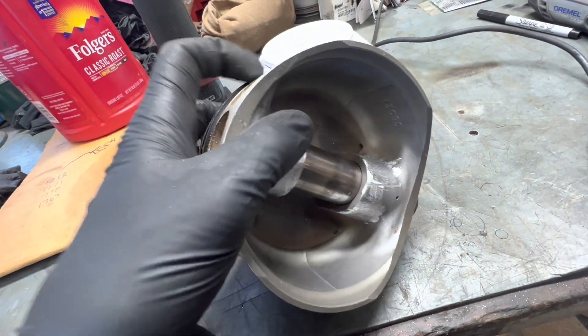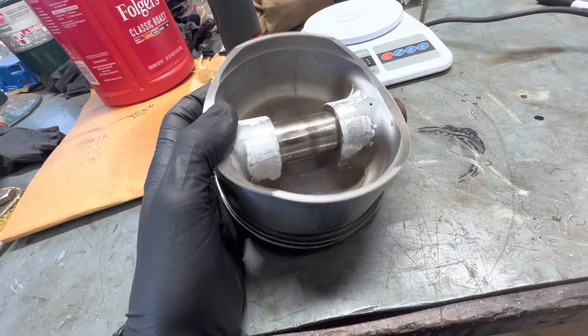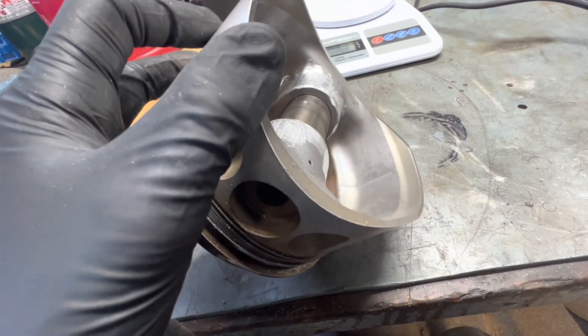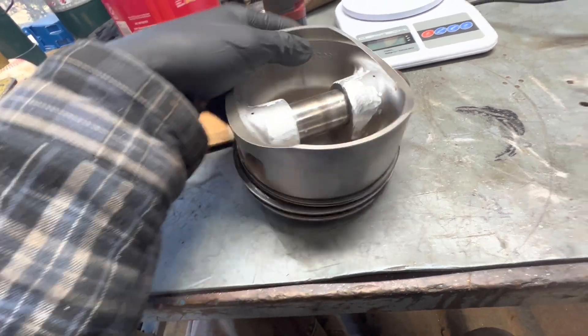So I'm going to move into the connecting rod balancing process, which I'll show on another video. But anyway, three grams removed from this piston, and I don't think it took anything off that's going to jeopardize the integrity of the pistons.